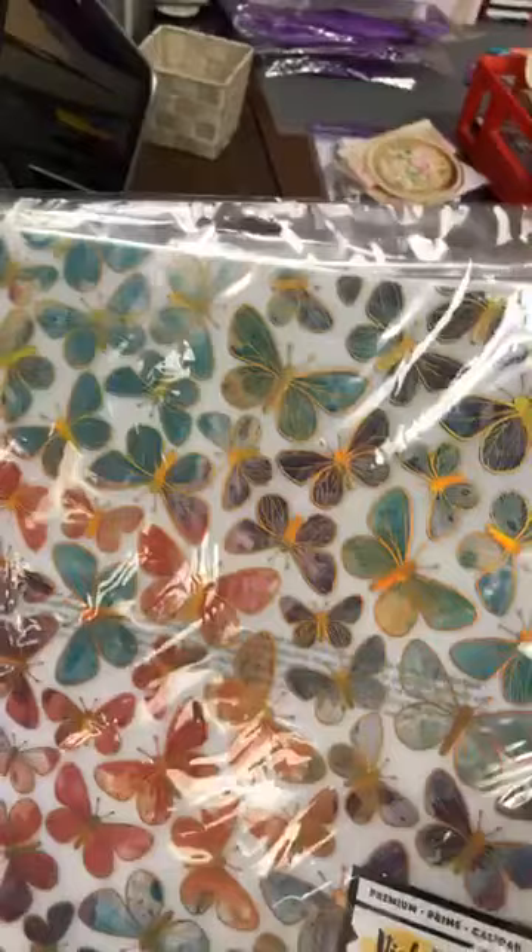These are iridescent butterflies from Vicky Booton — les papillons sont sur une sorte d'acétate, une calque — and they're really nice.